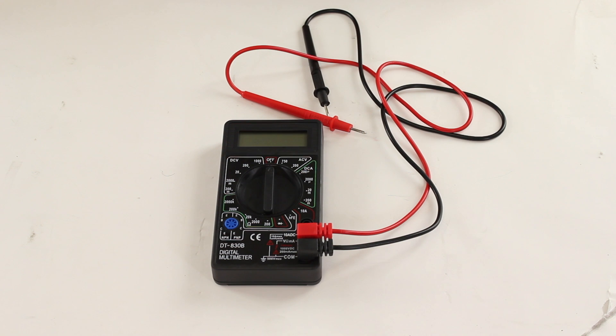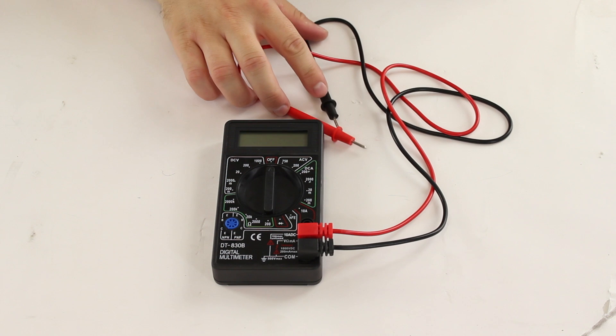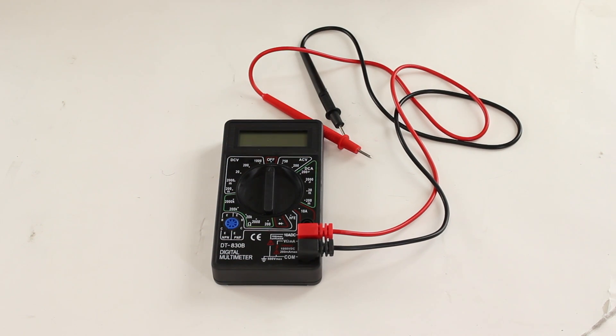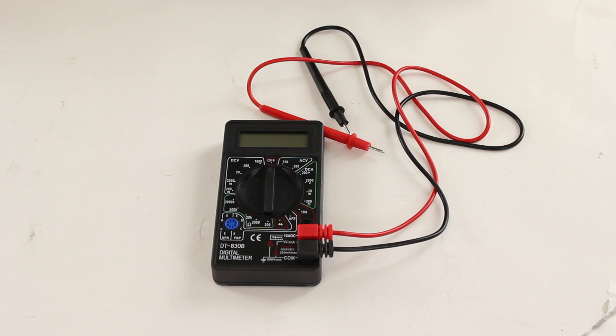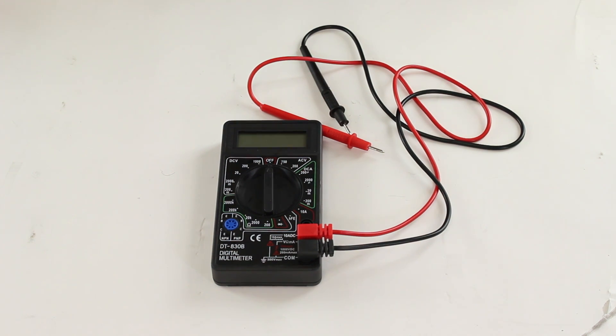Here's a look at a multimeter that we are offering here at ShopJimmy.com. This is the DT830-B Pocket Size Digital Multimeter. This is a basic multimeter that is great for do-it-yourselfers, beginners, or people looking to work on hobby projects. With this multimeter, you will receive the test leads and the multimeter, but you will need to provide a 9-volt battery. This meter has all the basic functions you will need to get started.